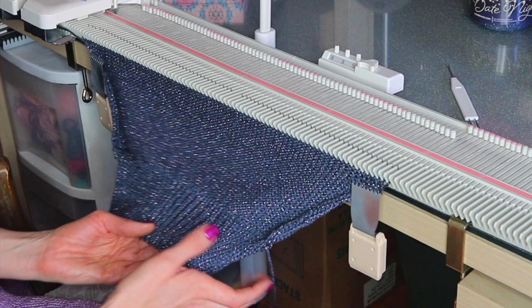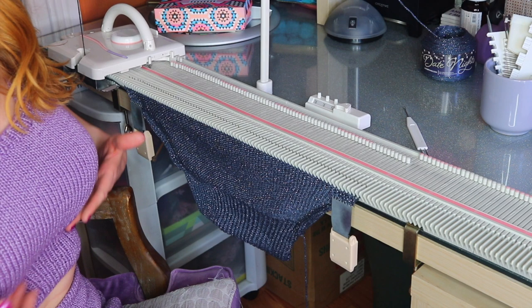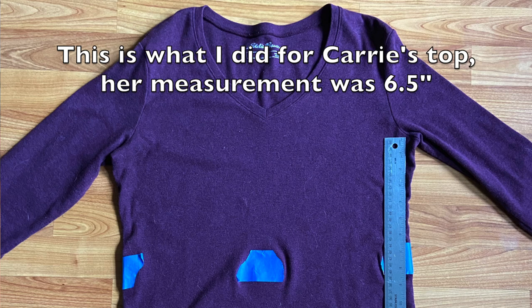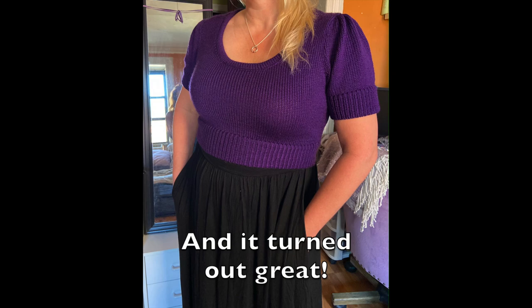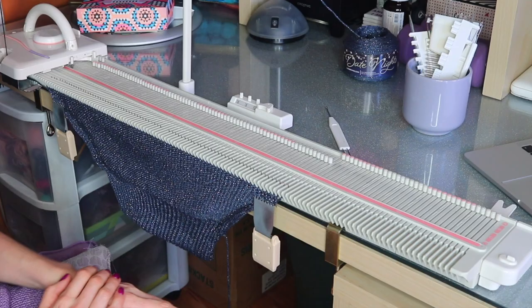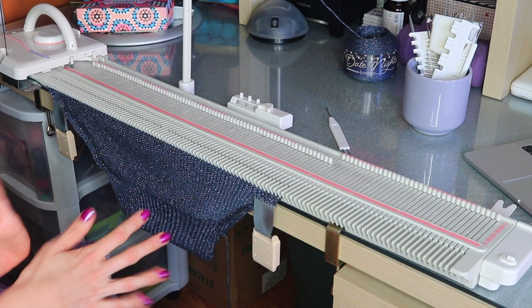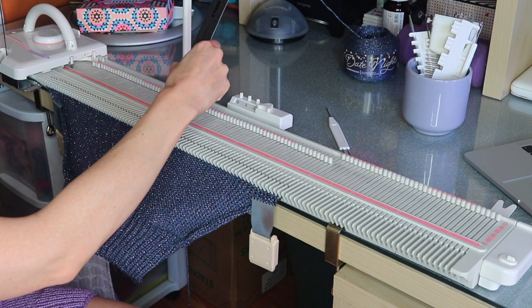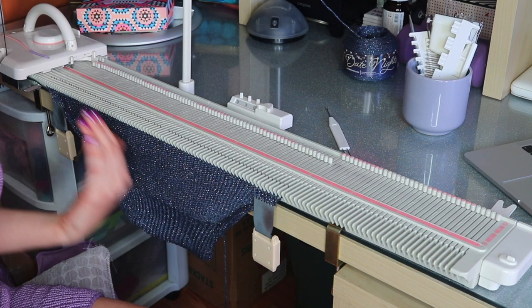Mark right below your bust to see where that hits, because that's ideally where you want your ribbing to be for the top to be most flattering. You can mark it with a safety pin or painter's tape, then measure from that point to the underarm — that's how long you want to make this section. Of course you can make the top longer if you don't want it to be a crop top. I like mine to be five inches, so I'll see where I'm at — I'm at about four and a quarter — and just knit up until that measurement, then we'll start the underarm bind off.